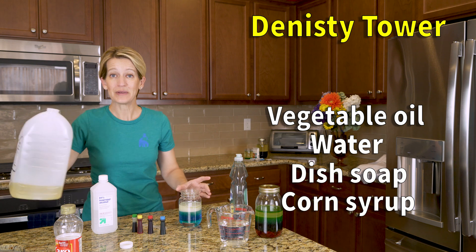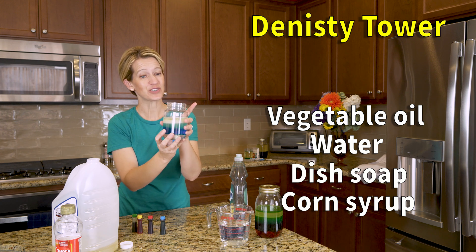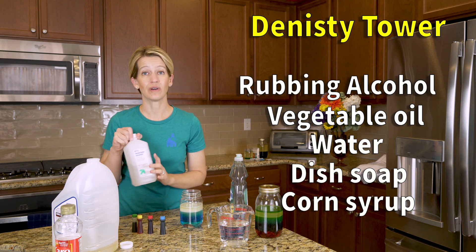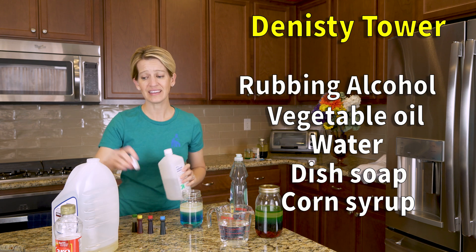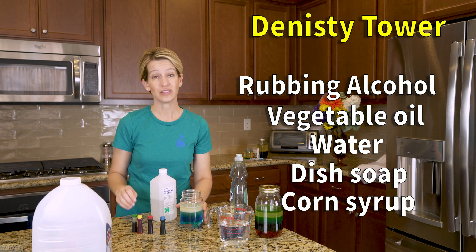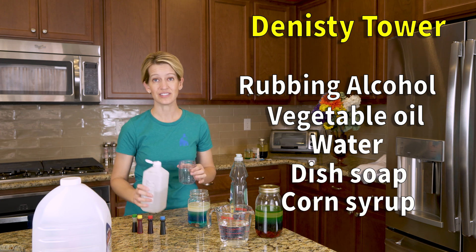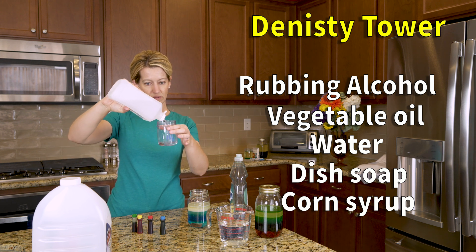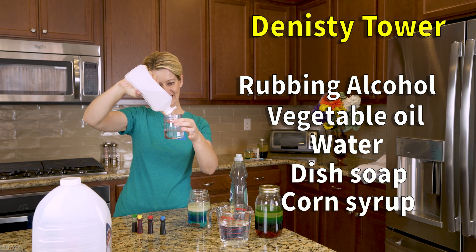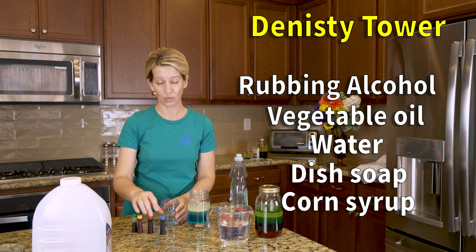Next we're going to do the oil. We know that oil and water are immiscible — the tricky part here is the soap below. So you'll want to pour the oil in slowly as well. It does take patience and sometimes it can take a bit of practice. Then up next we're going to use the rubbing alcohol. You don't want to allow your kiddo to do this by themselves, and I recommend that you color it yourself because it does have a really strong smell. Make sure that you're in an area that's well ventilated — we typically open up our back door since we're in the kitchen.